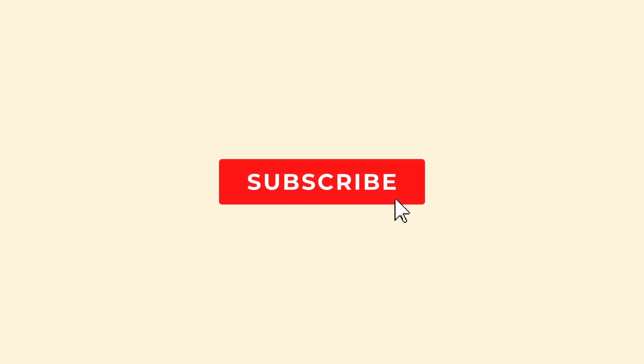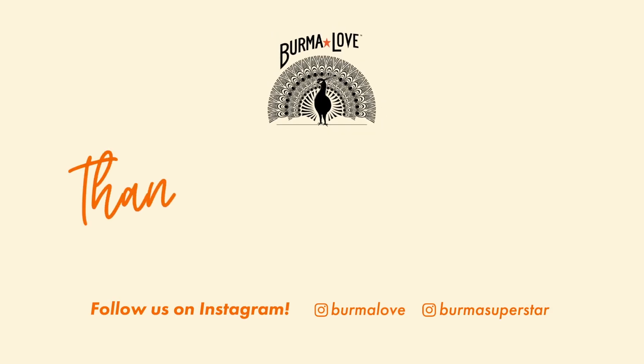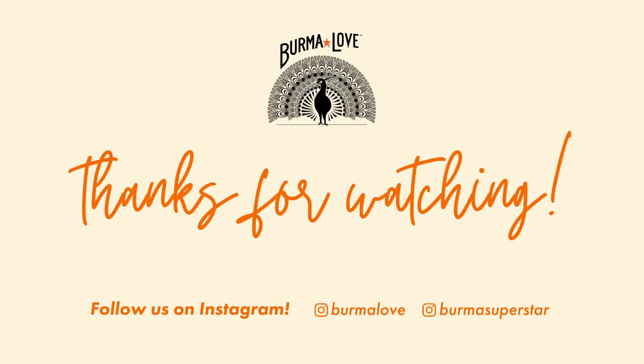Thank you so much for watching. We hope you learned something new and enjoyed seeing a few of our favorite ways to use fish sauce. All of our products will be linked in the description. Make sure to hit that like, comment, and subscribe button and let us know what you want to see in our next video. Thank you and see you next time. Bye!